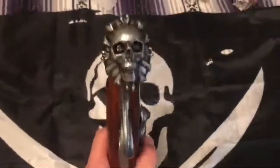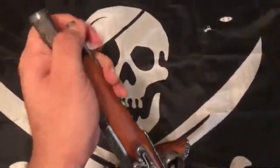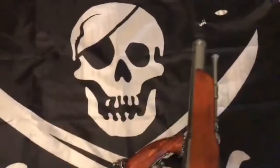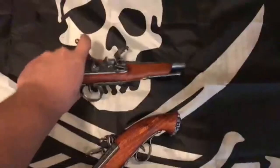As you can see, I got two of the same ones — they both have the same design. They both have ramrods of course, but neither of them are removable, sadly. And the mechanism itself does actually work. There we go. These are pretty awesome.